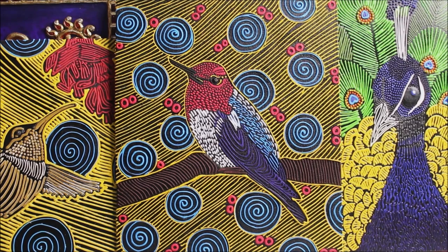In today's tutorial we will be making this beautiful hummingbird with an amazing and bright background. Now let's start the tutorial!